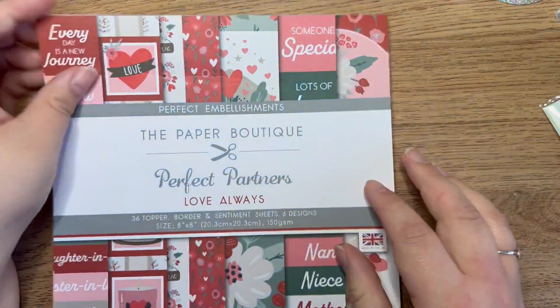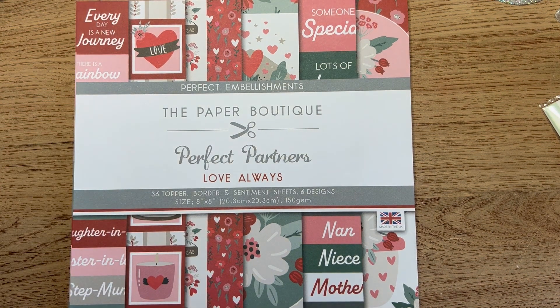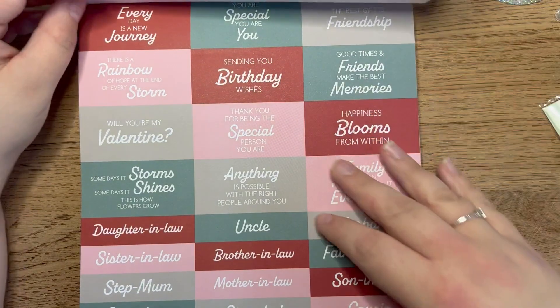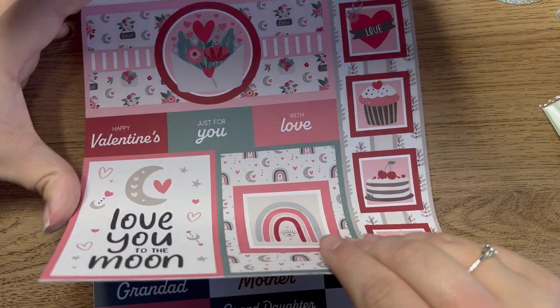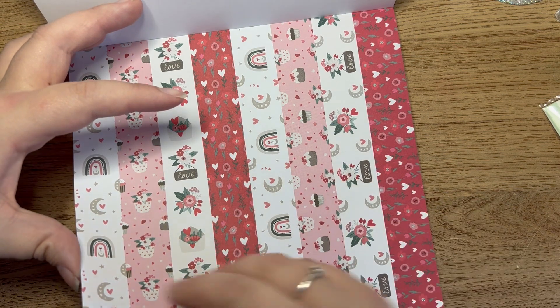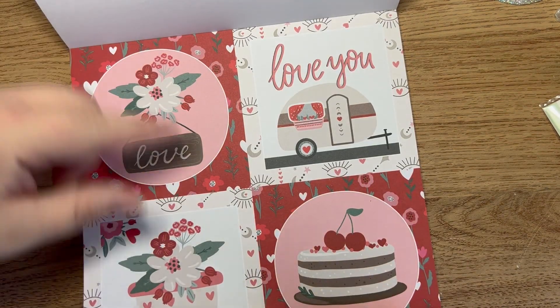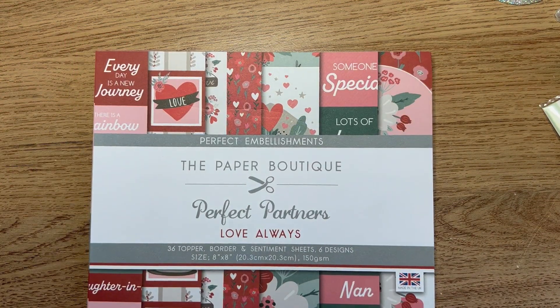The last Paper Boutique item was another one down to two pounds - the embellishments pack called Love Always. I'm trying to pick up some non-Christmassy bits ready for the new year. Again you get 36 topper, border, and sentiment sheets in six different designs - absolutely beautiful, perfect for Valentine's Day. There are ribbon strips that match, gorgeous toppers, and loads and loads of sentiments. I love these for how many sentiments you're going to get in here.